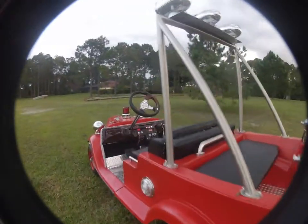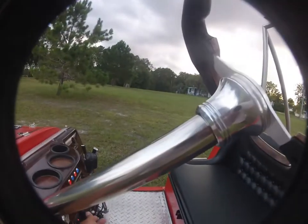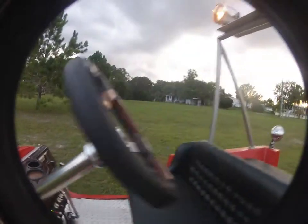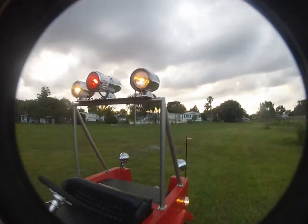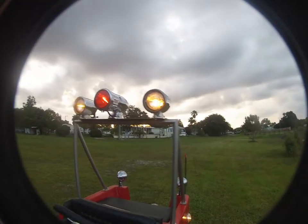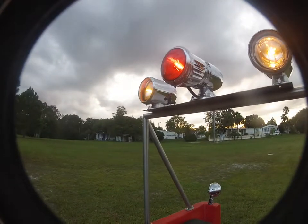Turn on a few lights, get some attention going here — good or bad, I'm not sure. This turns on all the compartment lights and the wiggle lights up overhead. Look at them wiggling there.